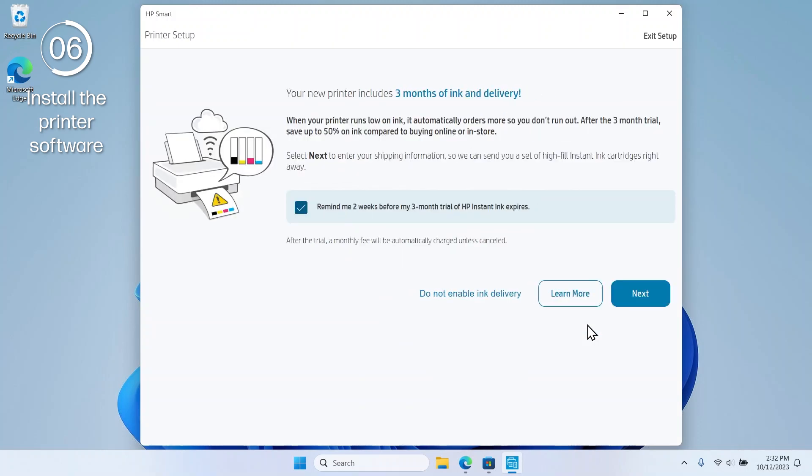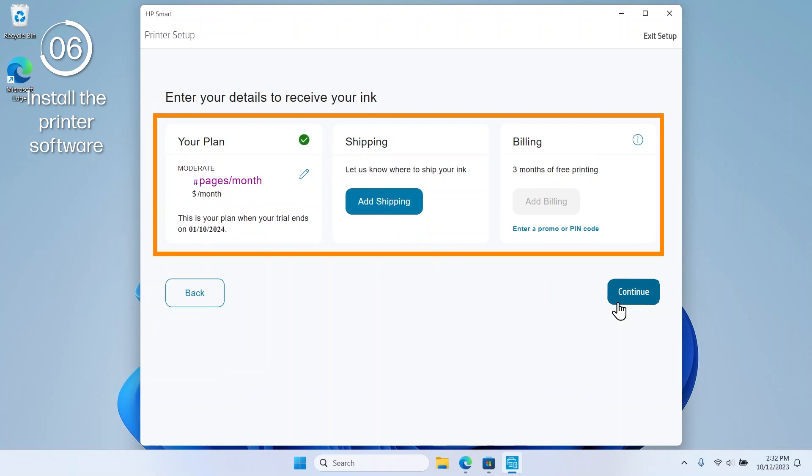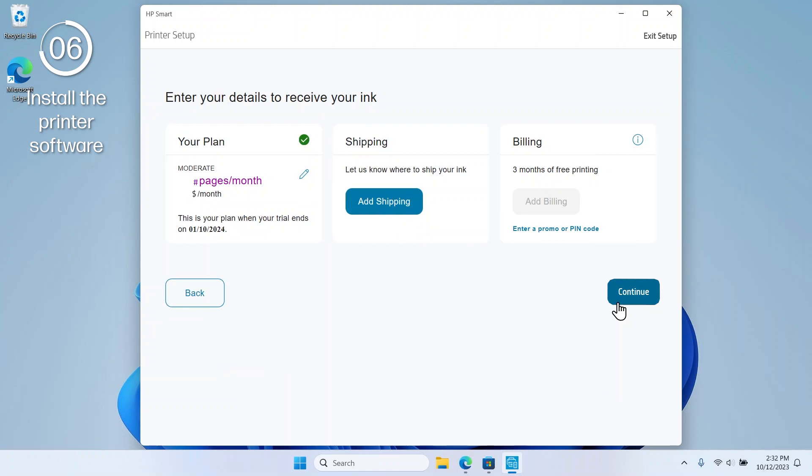Depending on your country or region, you can also sign up for the ink delivery service Instant Ink, which automatically delivers ink to your door. To continue without signing up, select Do not enable ink delivery. This video will continue with signing up for Instant Ink. Select Next, select your preferred plan, enter your shipping and billing information, and then select Continue.